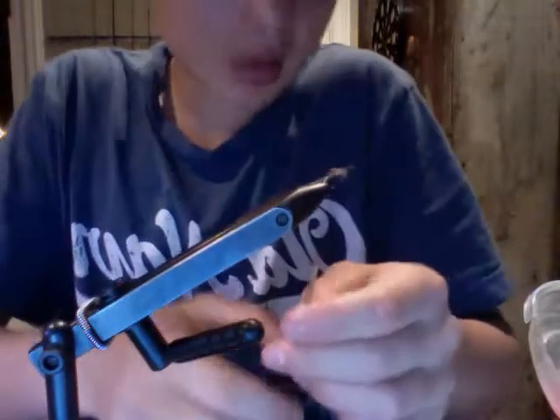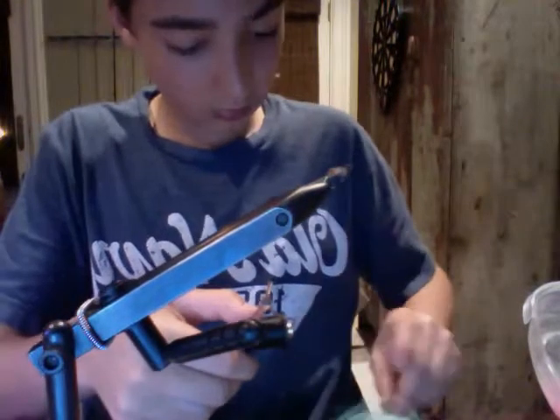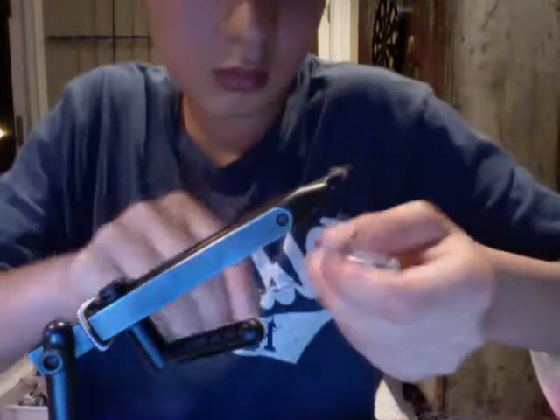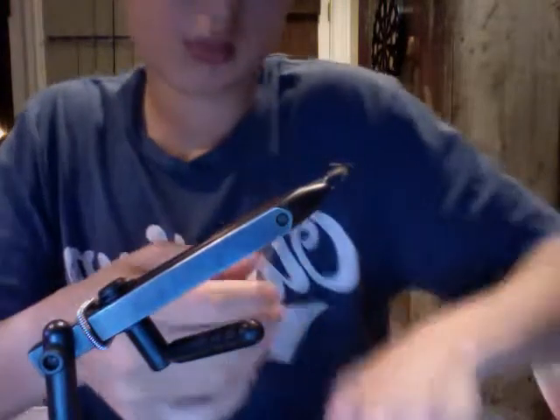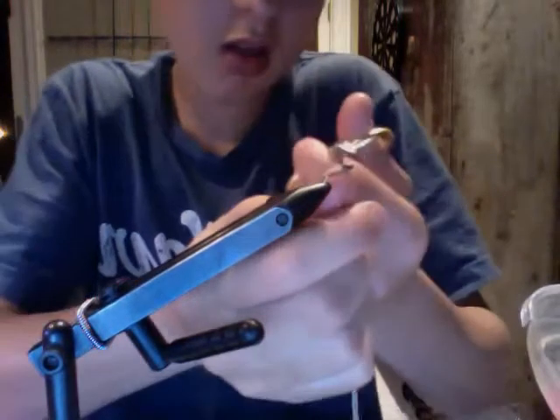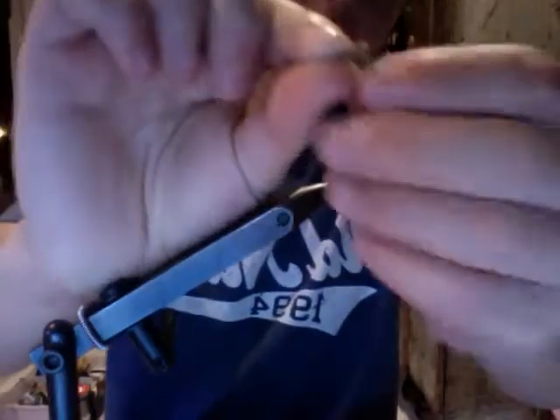Now I'm just going to whip finish. And that's it — pheasant tail nymph. It fishes great in fast moving water and it is a great dry fly. Thanks for watching.